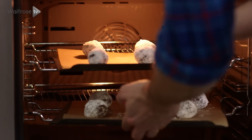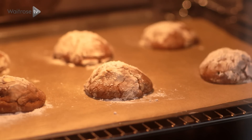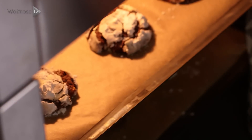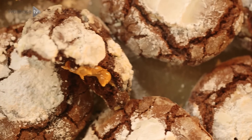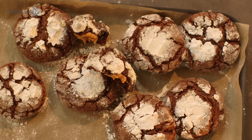So my cookies are ready. The oven's preheated to 180 and these are going to take 14 minutes. Look at those! Leave them to cool for about five minutes on the tray, then transfer them to a wire rack and leave them to cool completely. They're so easy to put together but really delicious, indulgent little treats.